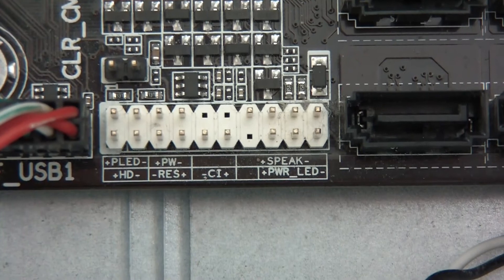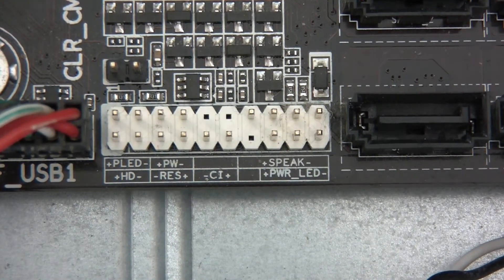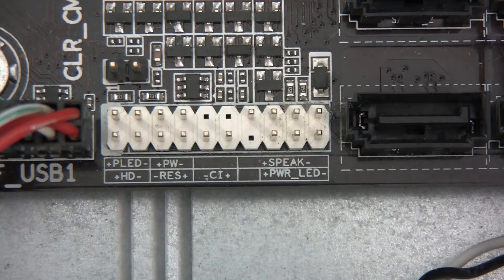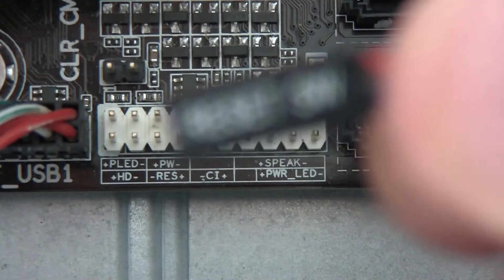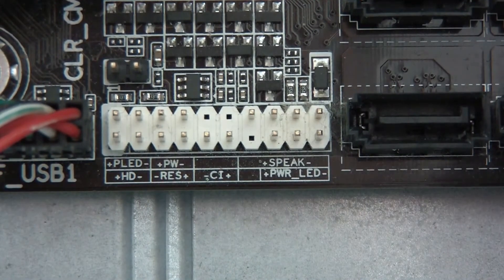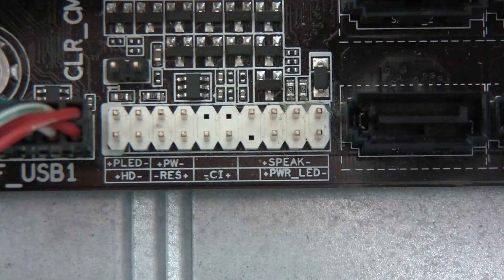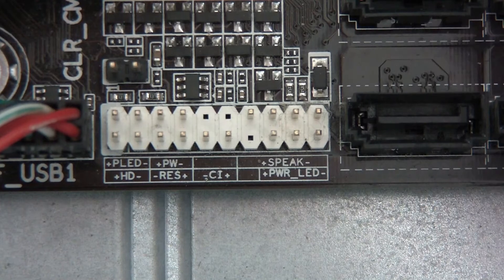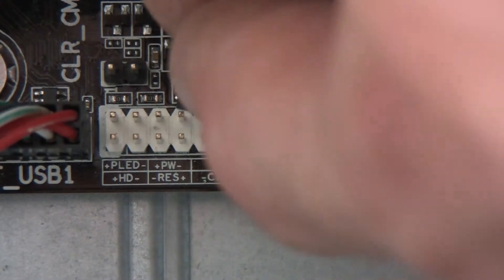I'll zoom in a little bit. Basically it's just a case of matching these up. I've got a cable here for lights — I'm just going to push that to one side because I'm not going to be using that. We've got reset switch. Reset switch is going to go — where's RES? There it is. It's not clear what's what but I'm guessing red is positive — it usually is. Push that in there. RES is in.